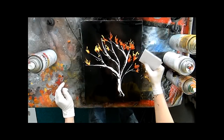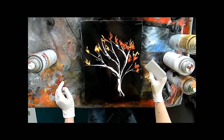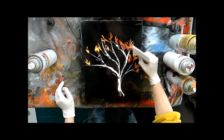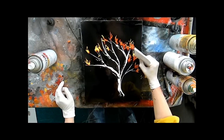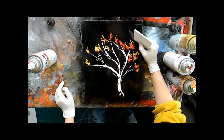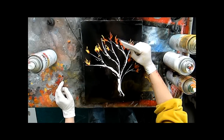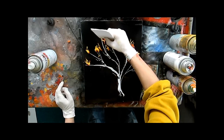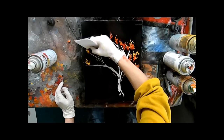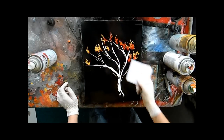I'm going to take a clean piece of poster board and hit the tips of these yellow flames, and just fan them out to create little bursts of color in here and some sparks. And as easy as that, you have a burning tree.